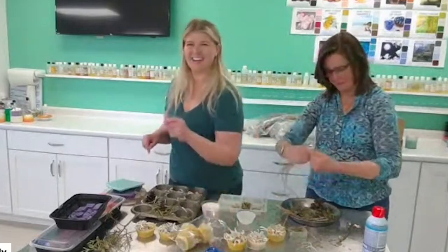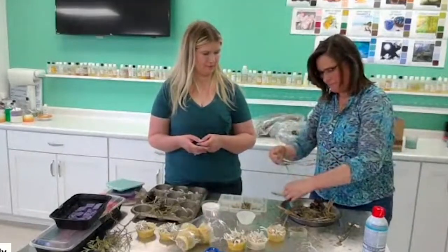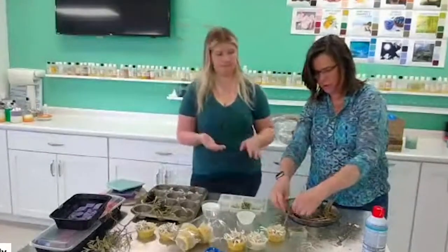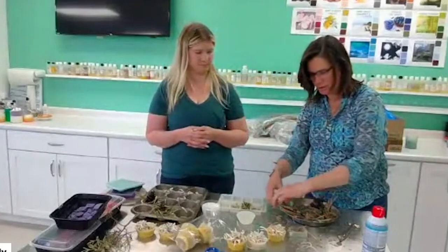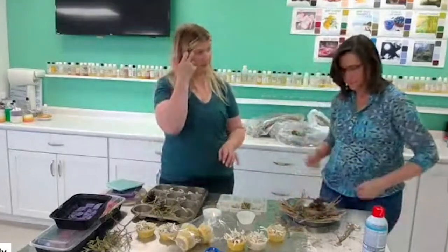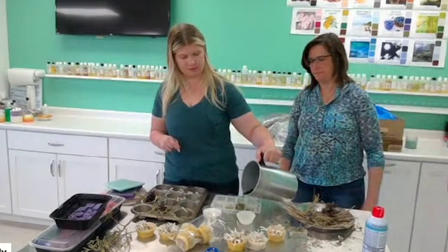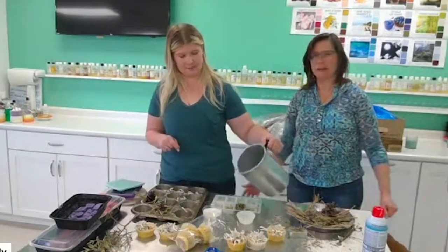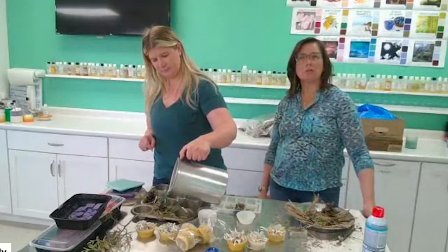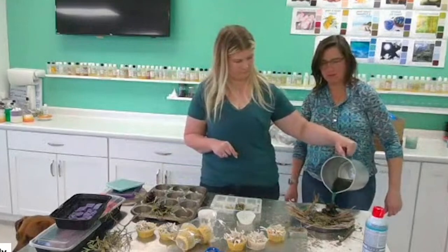Don't pour the wax in too thick, otherwise it'll be hard to break. You don't need something two or three inches thick for a fire starter - think about how slow your candles burn. The fire starters are going to last a long time, so just a little wax and some flammable stuff is all you need. Pour the wax at around 160 degrees, and pour over the pine cones to get them nice and waxy - they'll burn longer with a good wax coating.